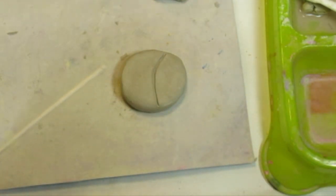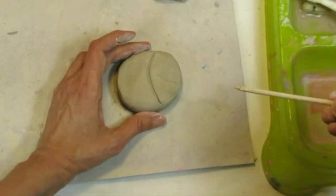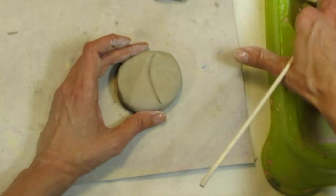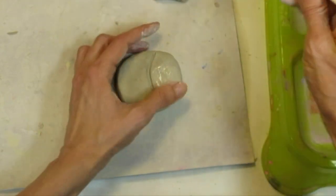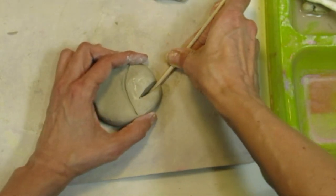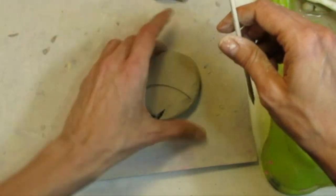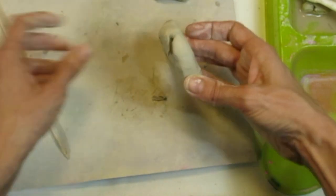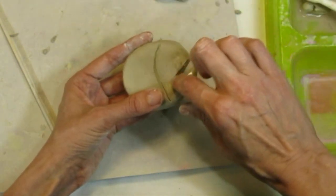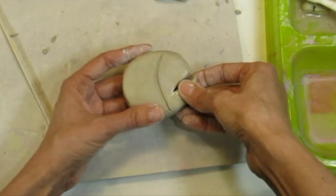Now I need to decide on my fish's mouth. You could make a happy mouth or a cranky mouth — think about what kind of expression you want. I'm going with a diagonal line for mine. I press my stick all the way down to the bottom, then flip it over and follow the line to make sure it goes all the way through. The fish's mouth is now open. I remove any pieces of clay sticking out and smooth them down.